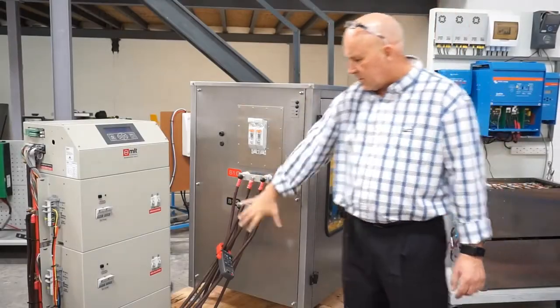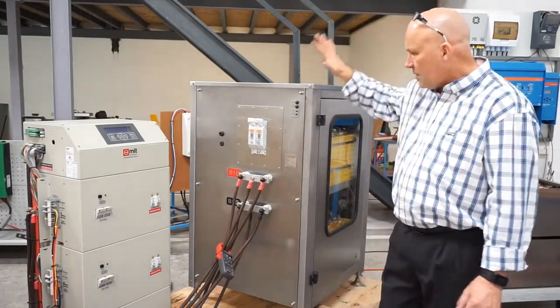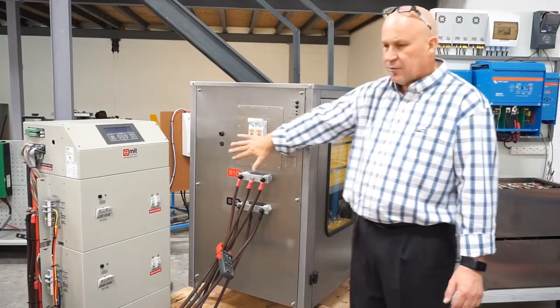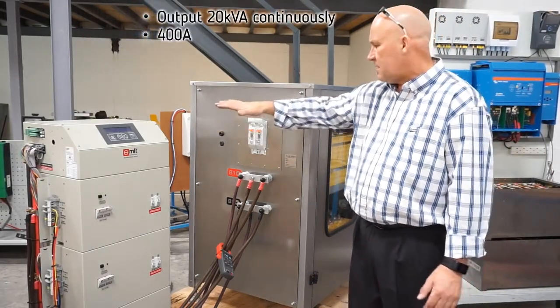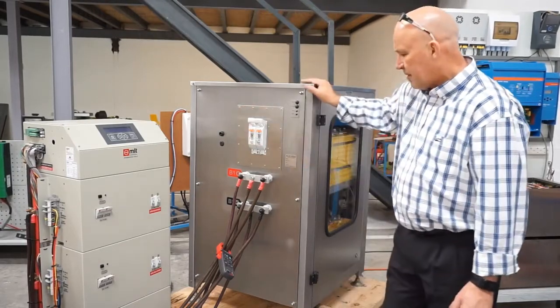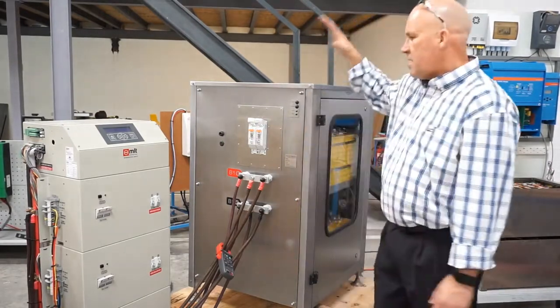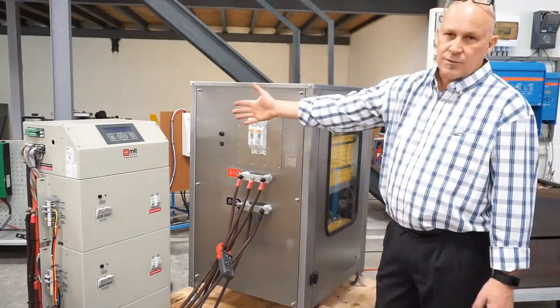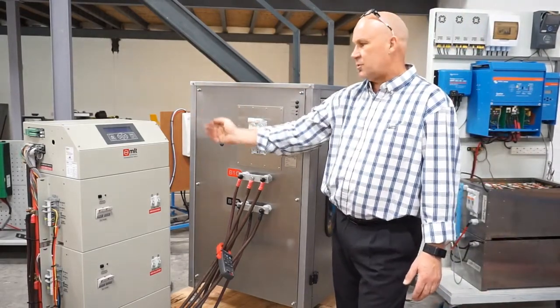We've connected the batteries to the busbar, so this little busbar adapter. This specific battery has been configured to deliver 20kW continuously, and that means it's rated for 400A, so we'll take it up to 400A just now. We've got a current lamp to monitor the DC voltage, and I'll take you through a couple of the displays on the inverter to show the charge and discharge currents.